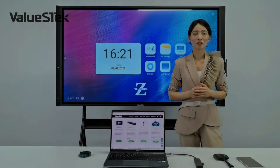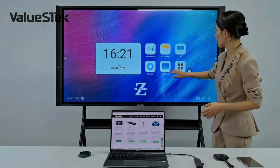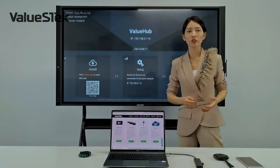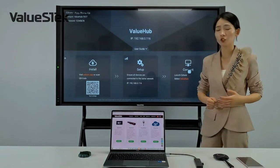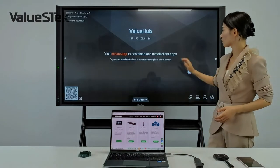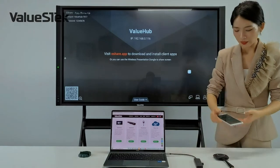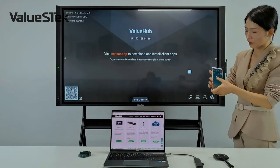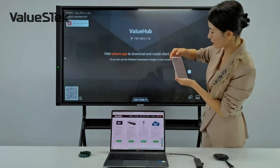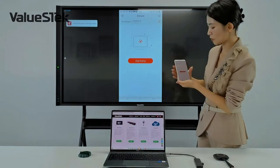To share a smart device's screen on the panel, we offer two methods. The first is software-based: we have eShare built into the panel. I just install the eShare app on my smart device, connect it to the same network, and share. It supports up to 9 split screens at one time. Here I demonstrate with my cell phone.